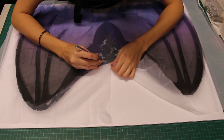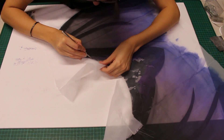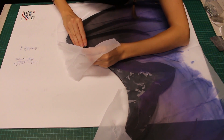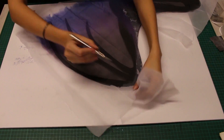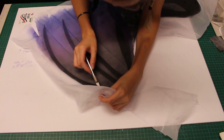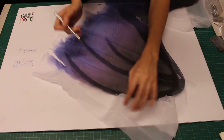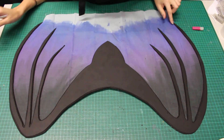Now I'm going to cut away the excess fabric. After a little while, I noticed that holding my blade almost parallel to the foam made it much easier to cut. From the point, I will extend the cut straight down, then make the cuts between the fingers of my wings.